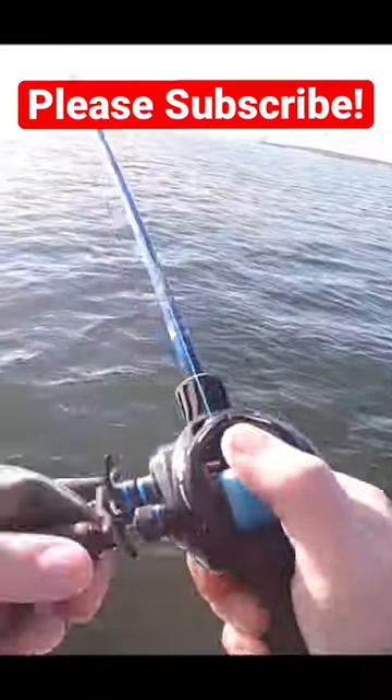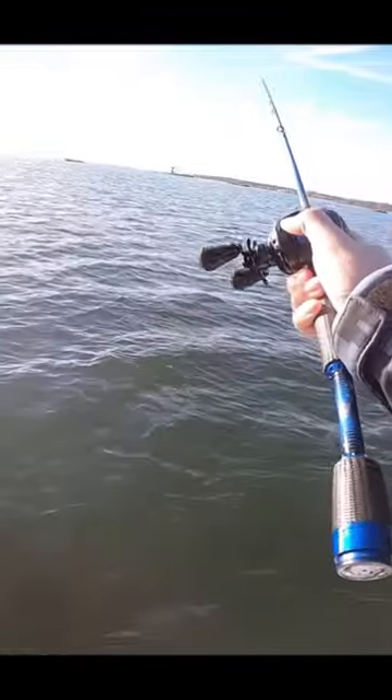If you haven't used these hookup baits before, you can see there's no paddle tail back here. As you retrieve, any slight twitch of the rod and the thing jerks and twitches and goes up and down, left and right. You could actually make it so erratic that a fish almost can't get it. It's a great looking bait in the water, but you have to work it — it's not going to do all the work for you like a plastic swim shad.